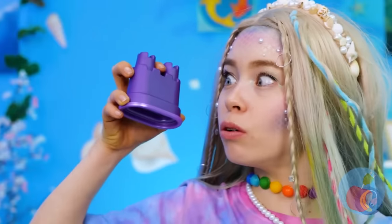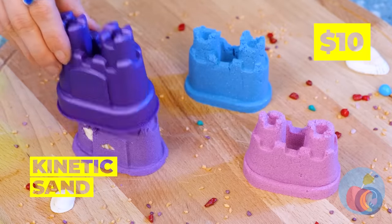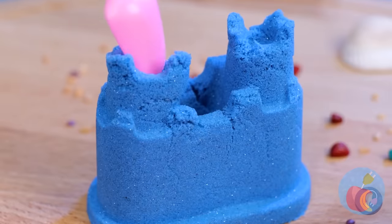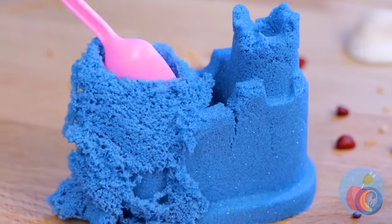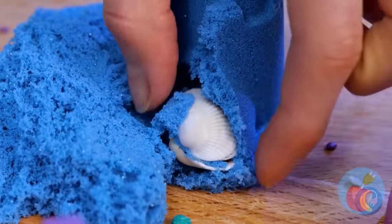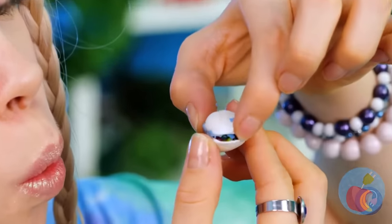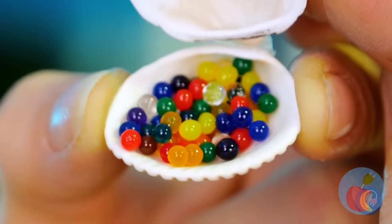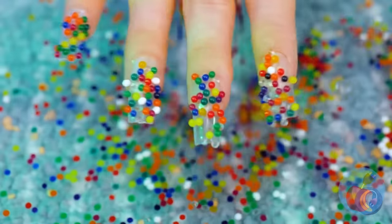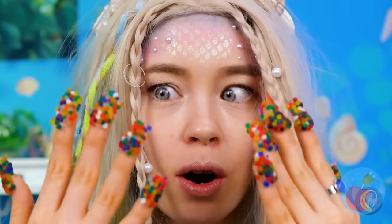Let's whip up some kinetic sandcastles. But what's the fun in sand if you can't search for buried treasure? It's a little clam with enough jewels to buy all seven seas. Or we can just use them for a manicure. Watch what happens when you give them a dip.